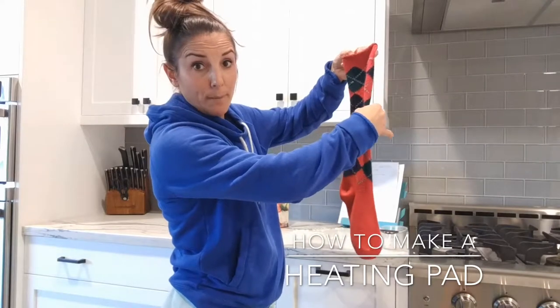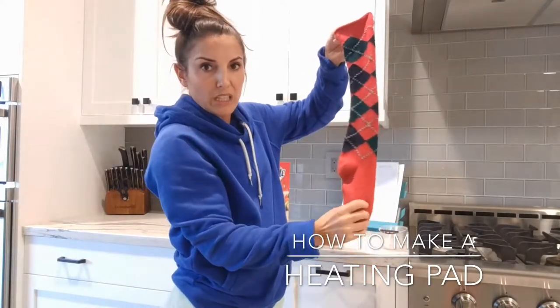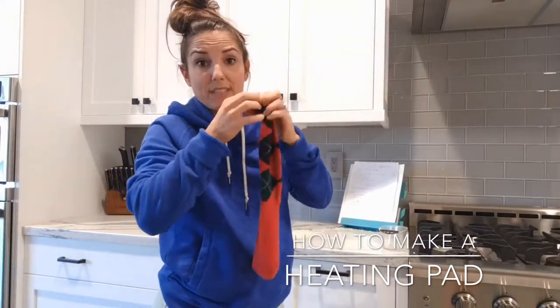Fill it until it's still nice and loose, to about here. Make sure you still have some room — don't pack it shut. Then you're literally just gonna tie a knot in the top.